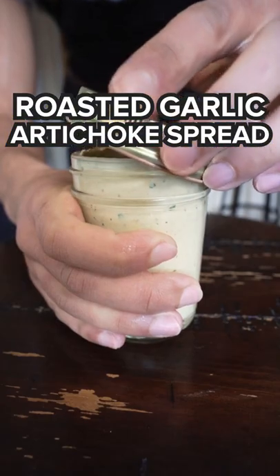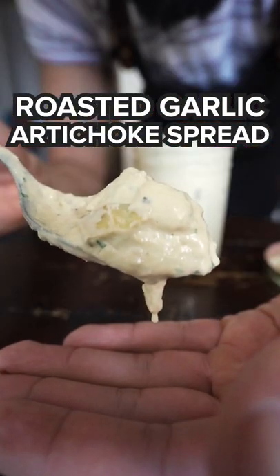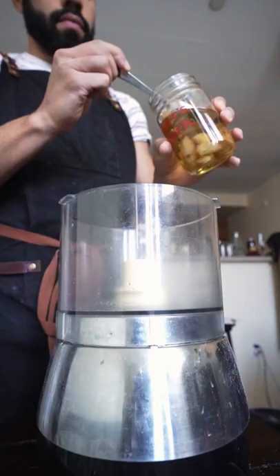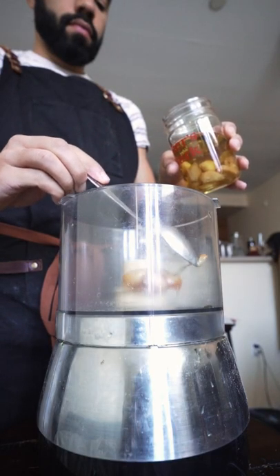This doesn't really have a name, but I wanted to make a nice spread to go with these gluten-free crackers I got for my mom for Christmas. I guess roasted garlic artichoke dip spread — maybe something like that.